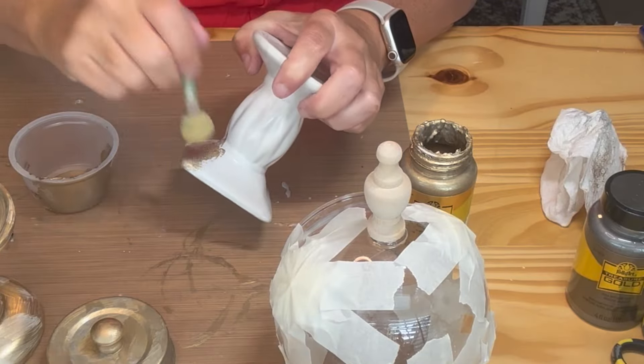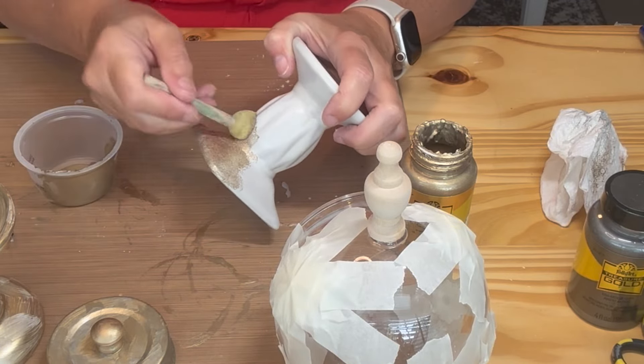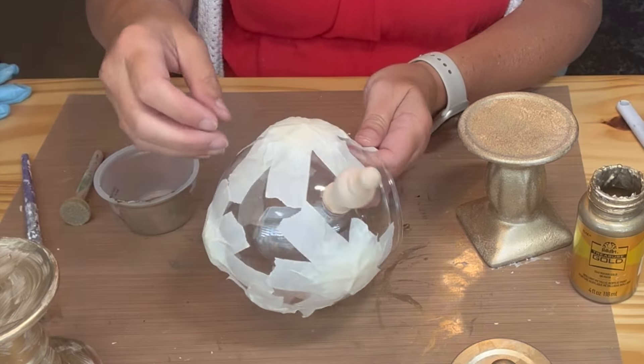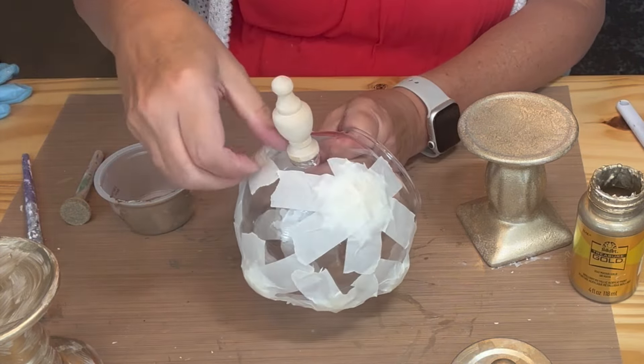I then painted a Dollar Tree ceramic candle holder. Next I removed the tape and then painted all the snowflakes front and back, and then let them dry.